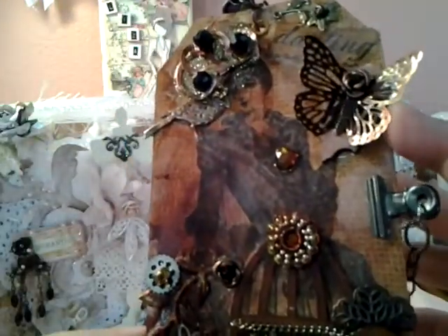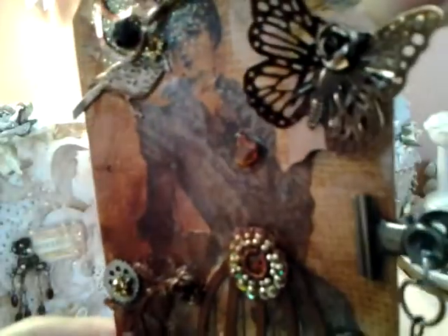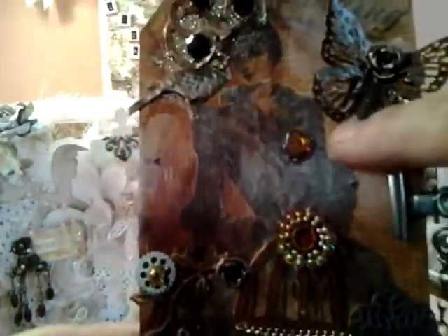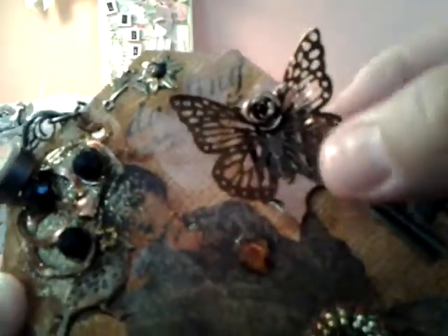Just kind of using everything that I had in my stash. This is a little wooden piece back here — I know it's kind of hard to see. My friend Noah gave me. It reminded me of a little birdcage, this piece right there. It's really, really hard to see it, but maybe you could see it that way. So I put a butterfly on top.